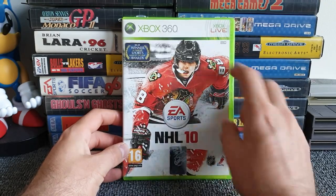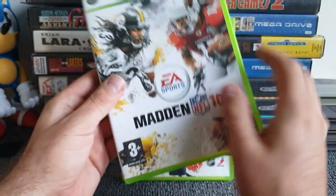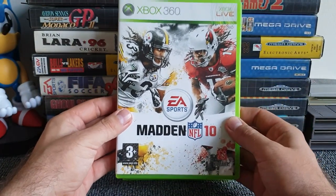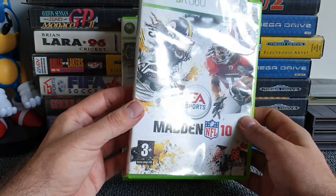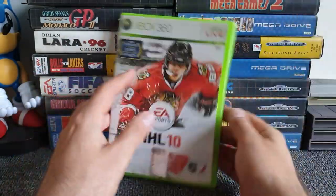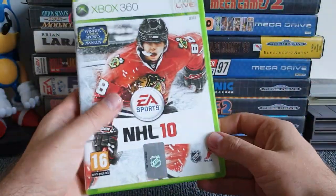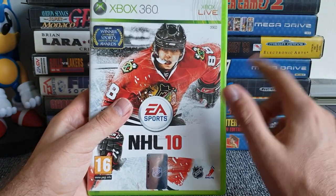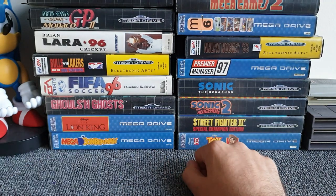So what I opened was actually NHL 10 — I mistook the logo initially. NHL 10 does come with a manual, so it's still going in the joy pile since it was sealed and that's how it came. If you have Madden 10 and it has a manual, please let me know in the comments. But for now, NHL 10 goes in the joy pile and we're at 100% joy so far.